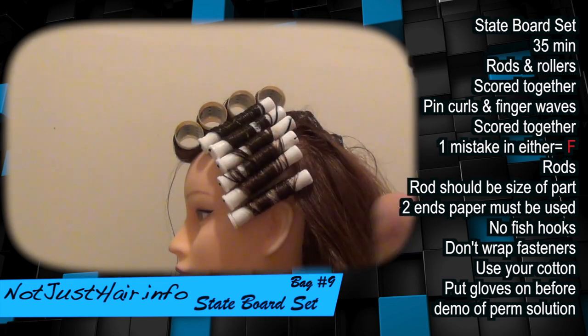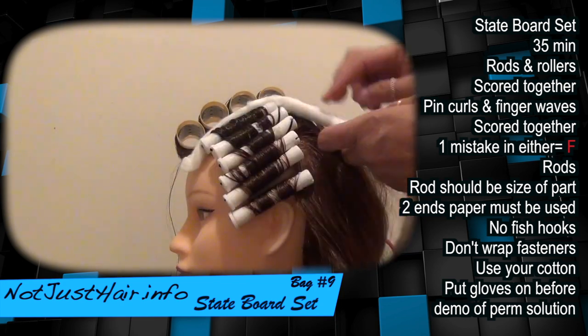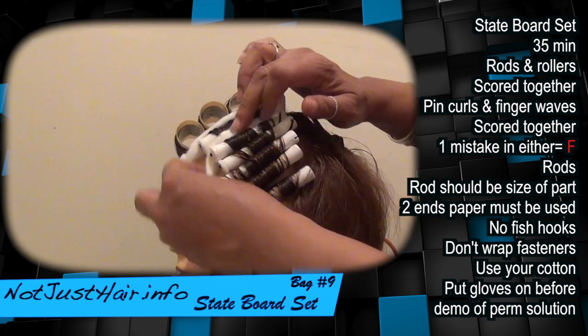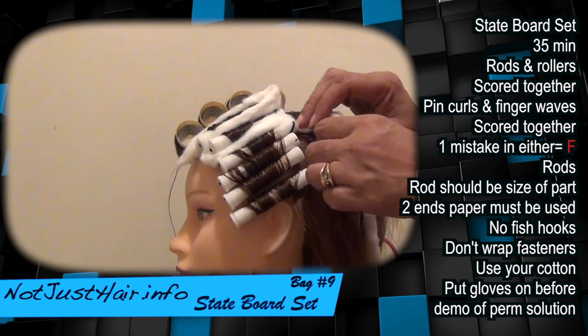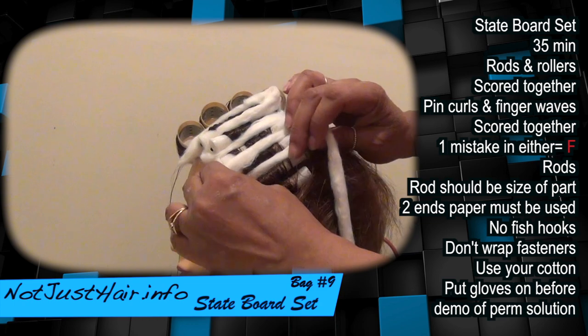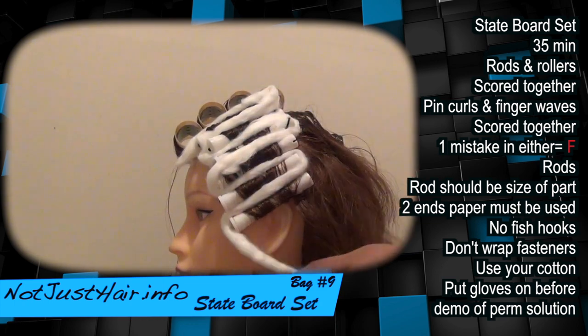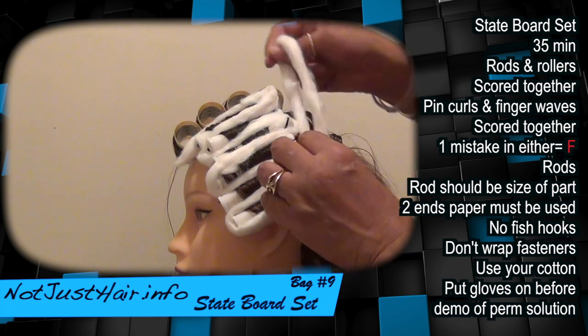After you are done putting your rods in, that's when you take your cotton and lace it all the way through — going in and out of the rods.